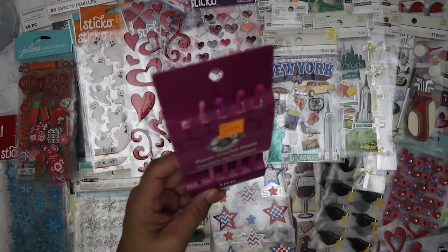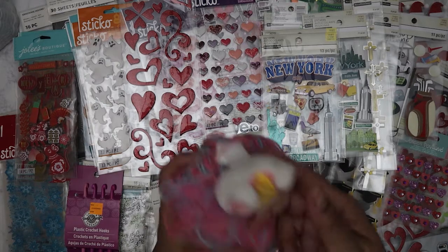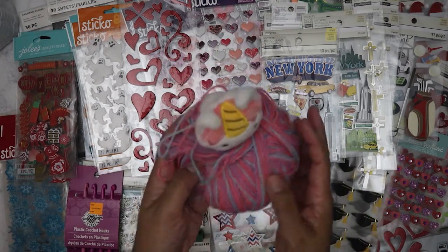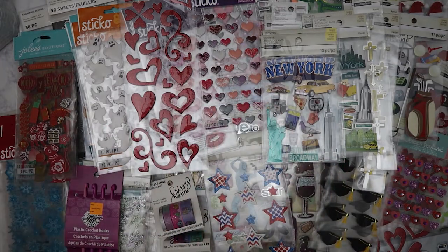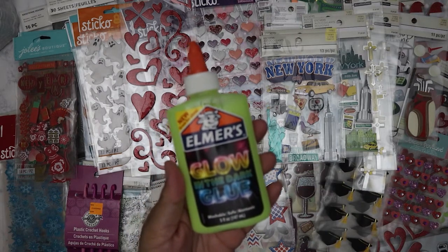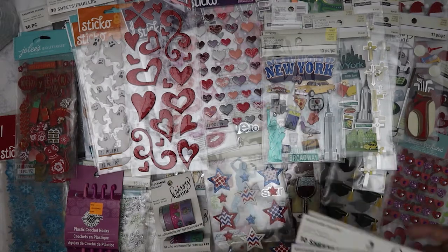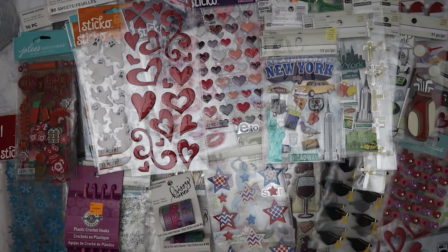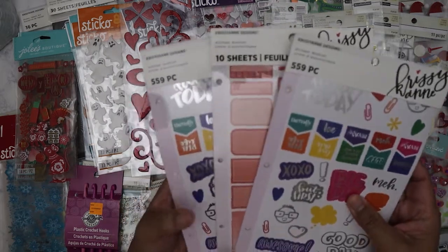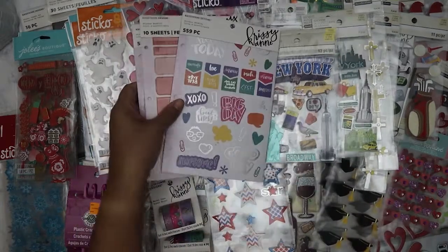She got these plastic crochet hooks — I told her I'll take them because I want to learn how to crochet, though one hook is missing. She got one skein of yarn which is really cute — a unicorn one. She also got some glow-in-the-dark glue which I'm going to give to my nieces and nephews. Sorry if you hear that noise — that's the heater. That's partly why I added background music in my last video to mask that sound.